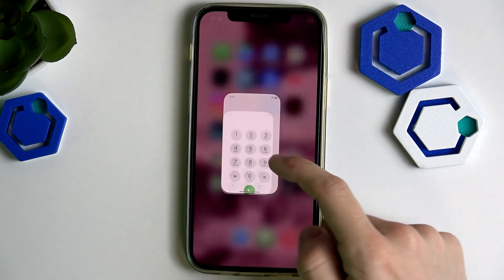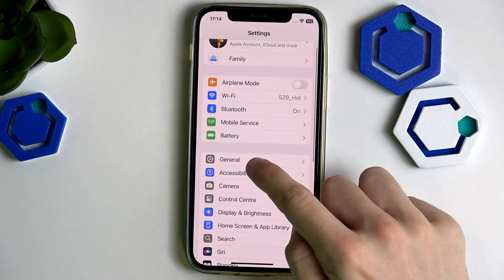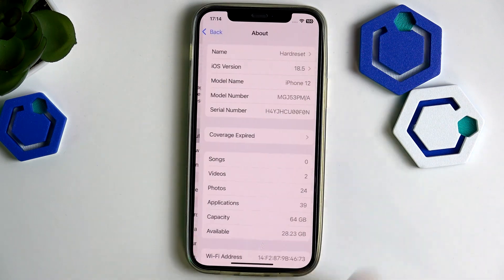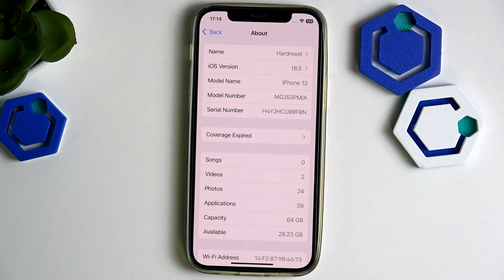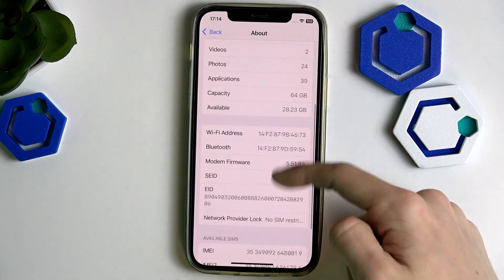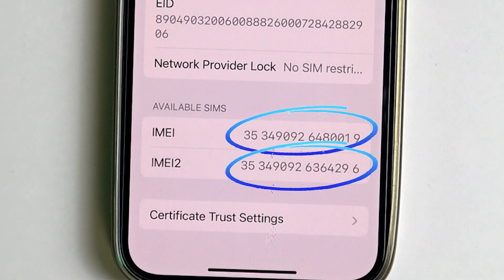You can also find it in the Settings. On iPhones, go to Settings > General > About. On Android phones, it's typically at the very top or bottom of the Settings under 'About Device' or something similar, and you'll be able to find the IMEI number there. You can see I have two IMEI numbers here as well.